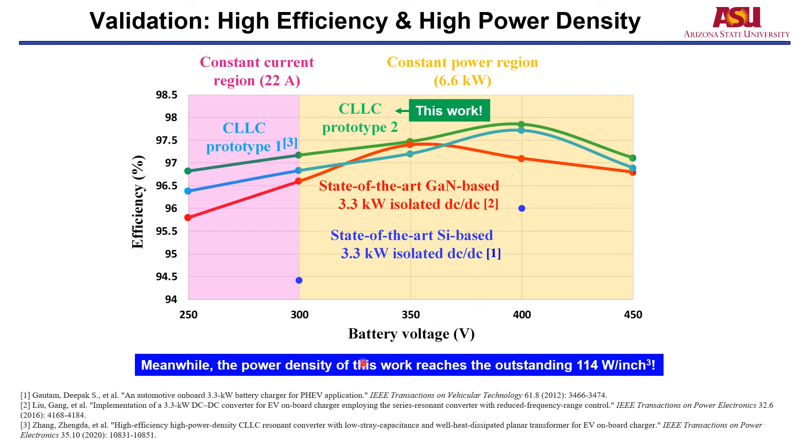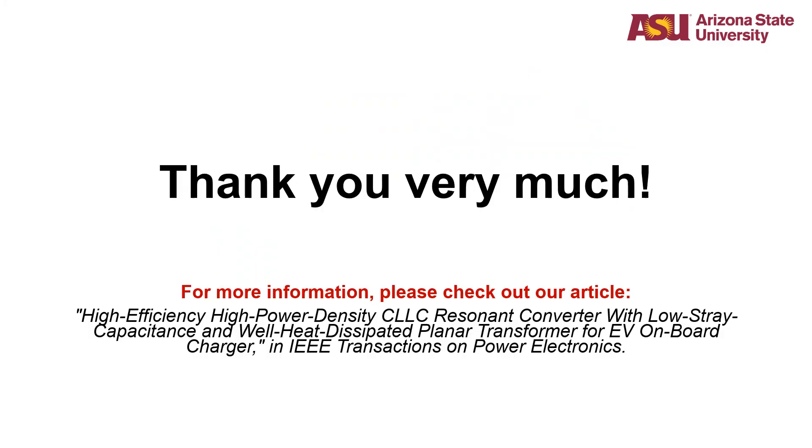The power density of this work reaches an outstanding 114 watts per cubic inch. Thank you very much. For more information, please check out our article, 'High-Efficiency, High-Power-Density CLLC Resonant Converter with Low Stray Capacitance and a Well-Heat-Dissipated Planar Transformer for EV On-Board Charger,' in IEEE Transactions on Power Electronics. Thanks again.